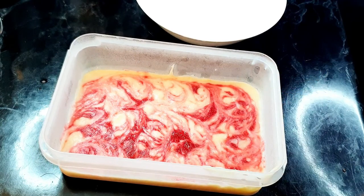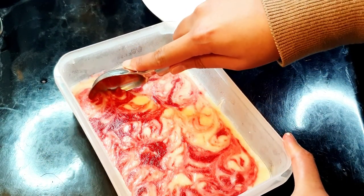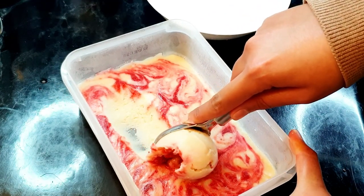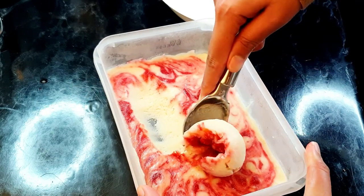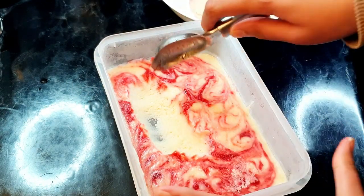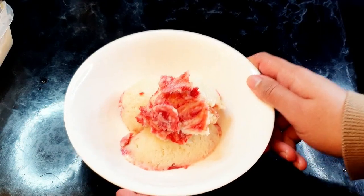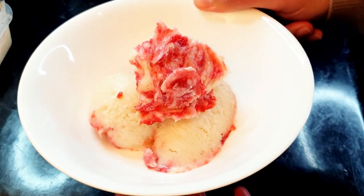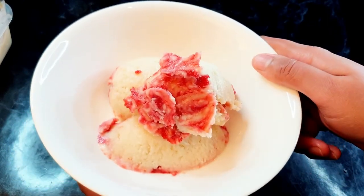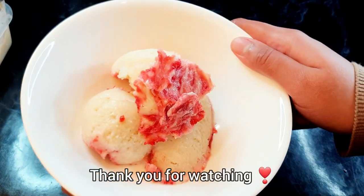Here's the moment of truth — the ice cream is ready! You can see how beautiful it looks. I'm gonna try to scoop it out perfectly. Here's the ice cream — give it a try, guys, and let me know if you like the recipe. I hope you liked the video, thank you for watching, and I'll see you in the next one!